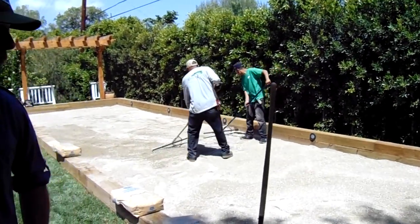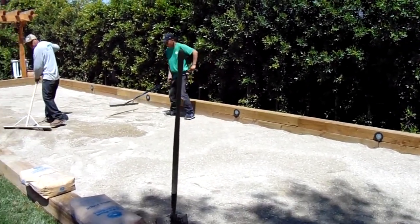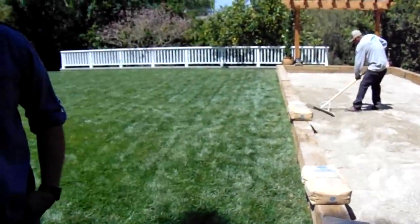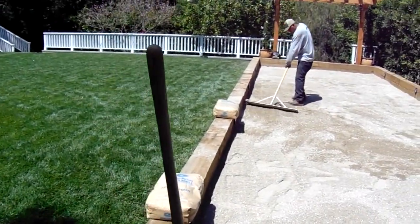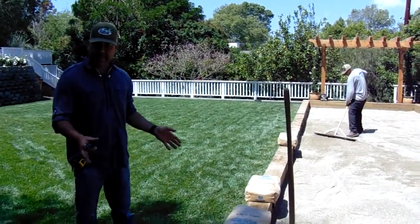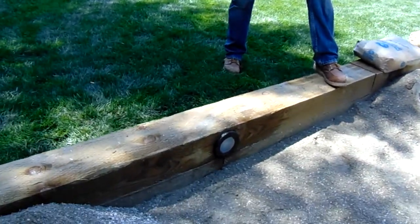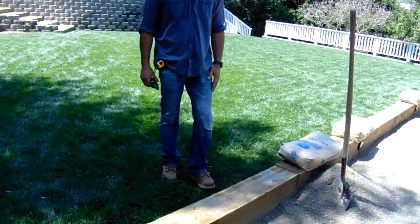Alright Chris, so we started off with running about three to four inches of gravel for proper drainage. We came in with about two to three inches of DG, decomposed granite, on the bottom of this bocce ball court. We went ahead and laid these landscape timbers that are six by eights, secured them with rebar, and then came in with this low voltage lighting for some nice lighting features.